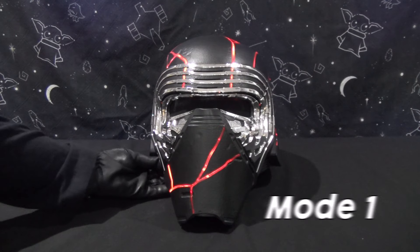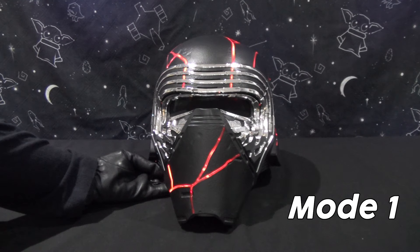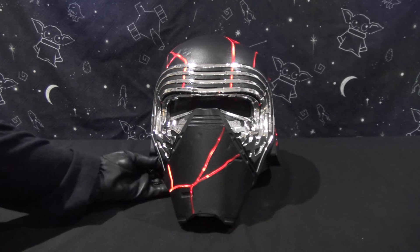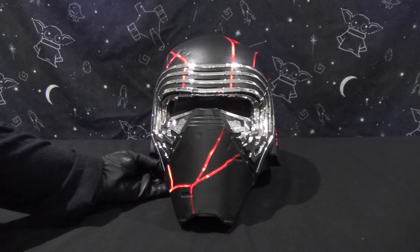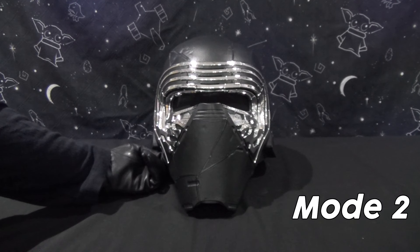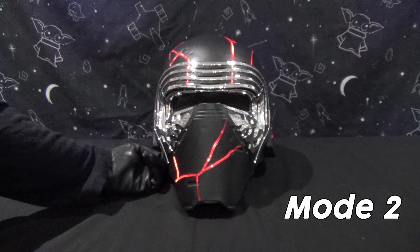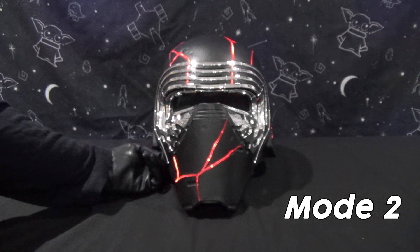The helmet plays a selection of Kylo Ren quotes: 'Don't fight it! You know you can't.' 'I am immune to the light.' 'No one will stand in our way. No one.' 'Let the past die. Kill it, if you have to.' 'I still know what you're meant to be.' 'That weapon is mine.' 'Such pain in you. Such anger.' 'I've been waiting for this day for a long time.'